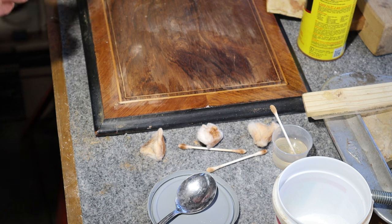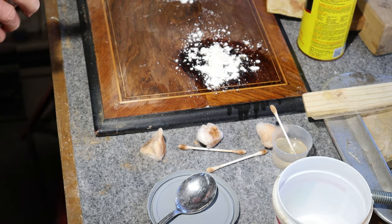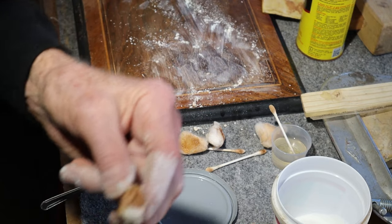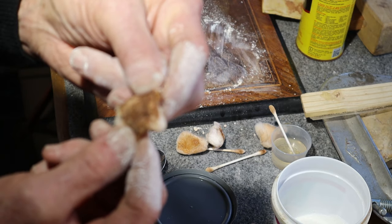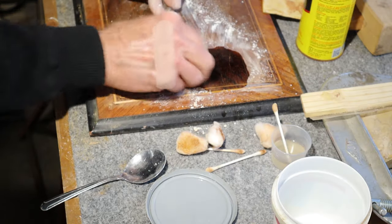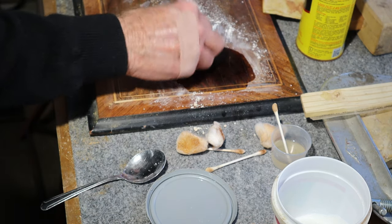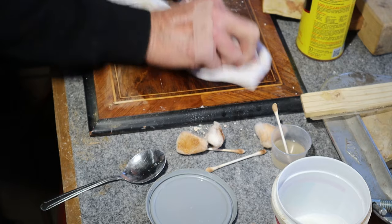I thought maybe I'd give brake parts cleaner or even electronic cleaner a quick try here. We could say we're still picking this up, whatever it is. Work that ring, try to work it back in. Whatever it is, as it dissolves it tends to want to migrate out. So this is pretty strange — it reacts to a water-based acid and reacts to a solvent-based cleaner. That's definitely a new one on me.